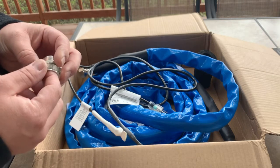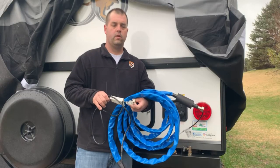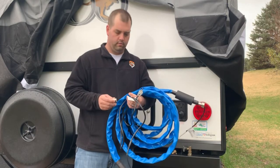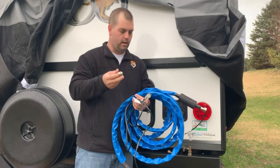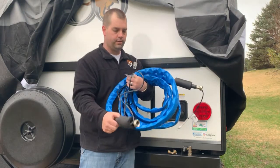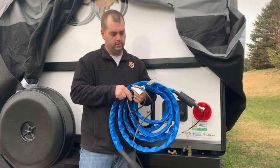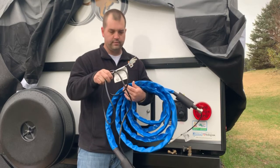Let's take you out to the camper and hook it up and show you how it all works. We're back out at the camper and we're going to get our 25-foot heated RV water hose by Camco hooked up. As you saw in the unboxing, Camco really thought it through — they provided foam pipe insulators to cover the connections and a double male connection for flexibility. And where that comes into play is with this power cord.